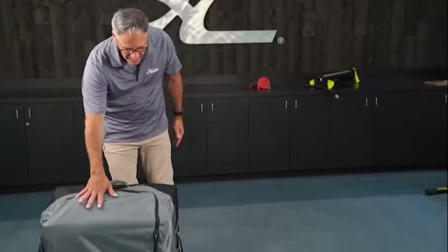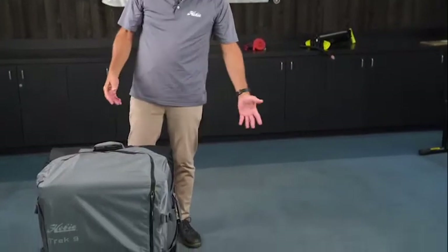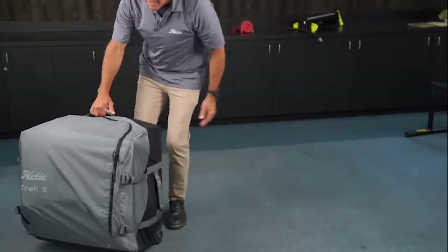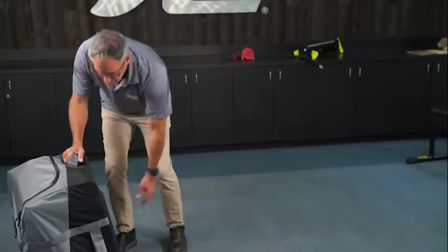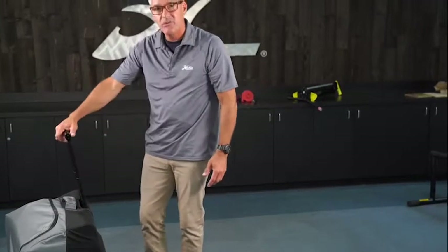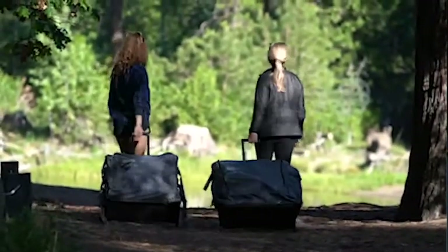Your boat's gonna come with this beautiful bag. It's got ripstop nylon in gray which merchandises with the seat. It also has a nice carrying handle here and on each side. It's got a hard back so the boat fits inside there with all the parts. It also has a telescopic handle and two nice rolling wheels for easy transportation.